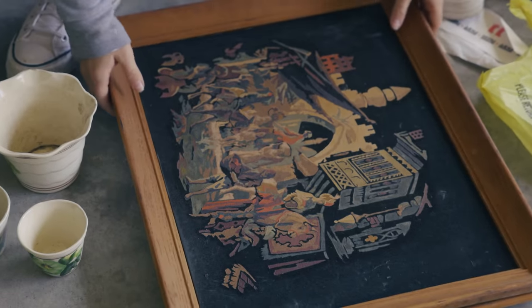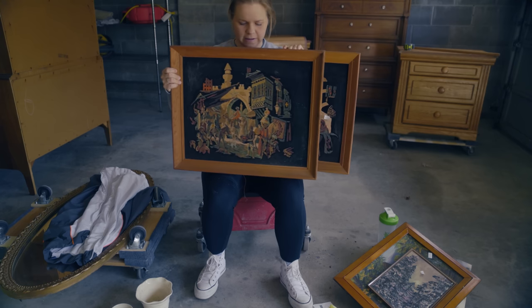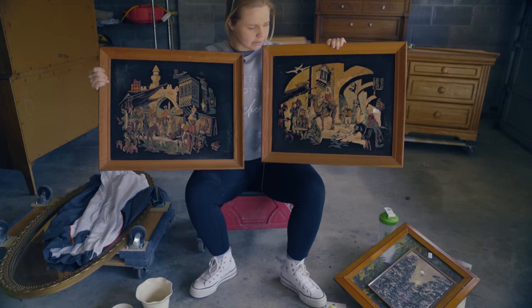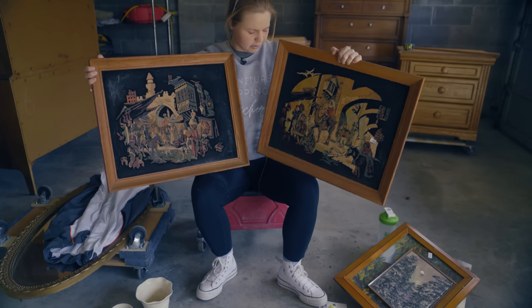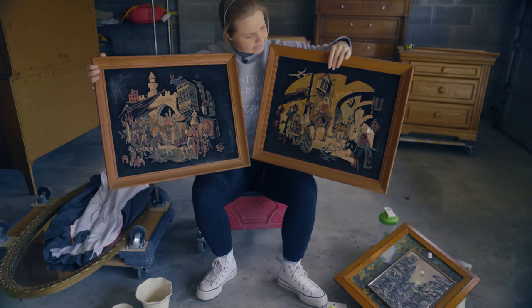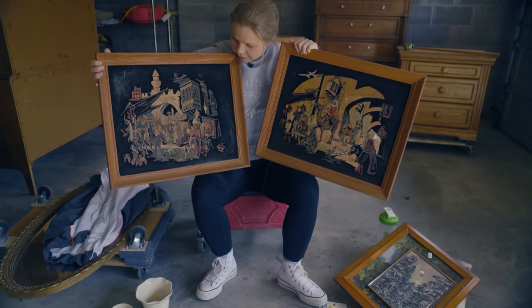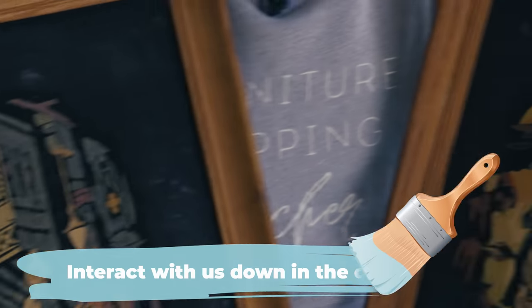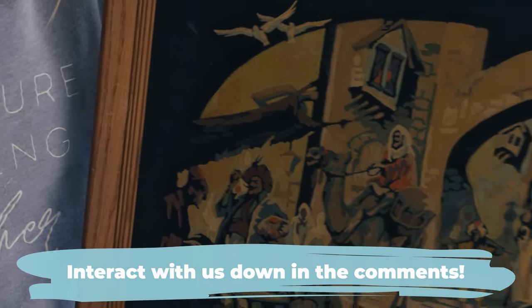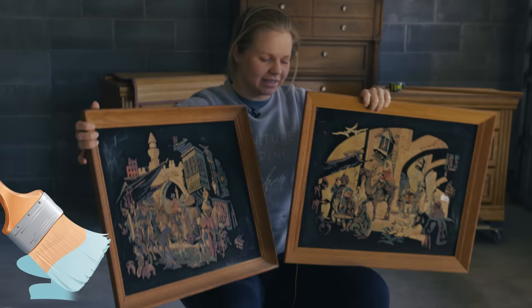Then we picked up these two — they're very unique and very old, I think. They look similar but they're not the same, probably made by the same person. It's felt on the back, and it looks like it's painted on the felt. If you know anything about these, let us know. They're really neat paintings and we just couldn't pass them up for 25 cents each.